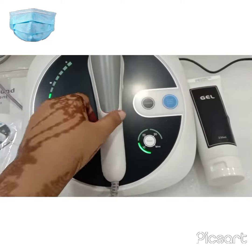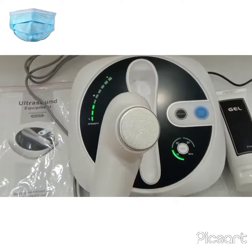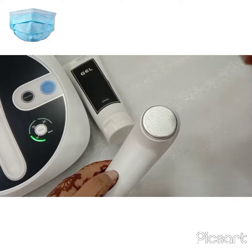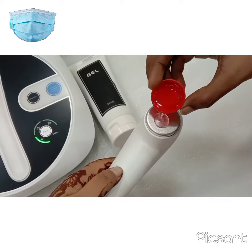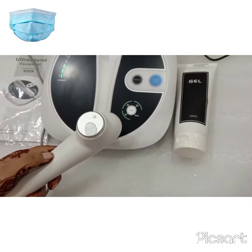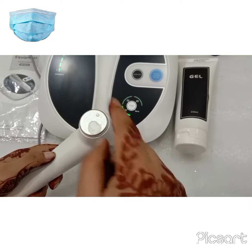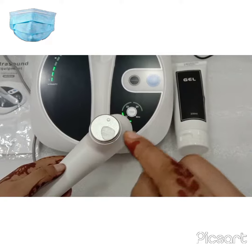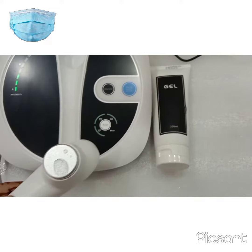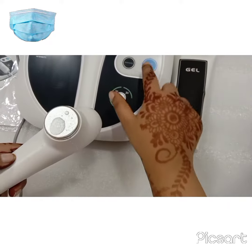I have attached the probe. You have to put some drops of water on it. The machine will give you a sound when you start it. Let me increase the intensity.